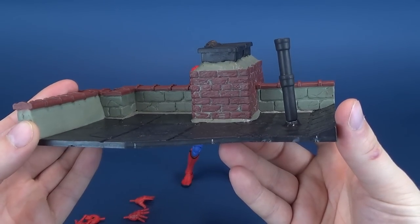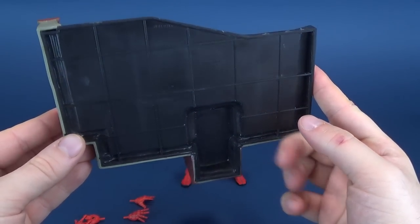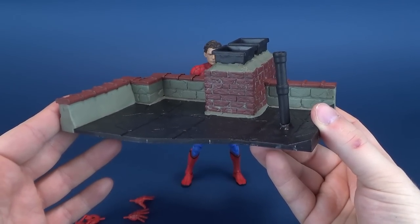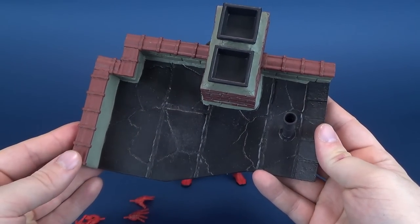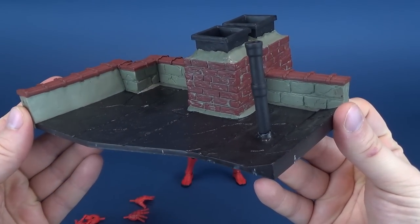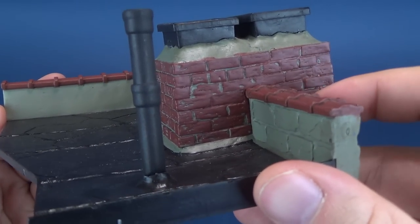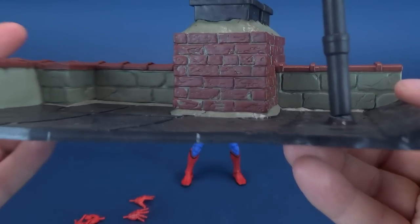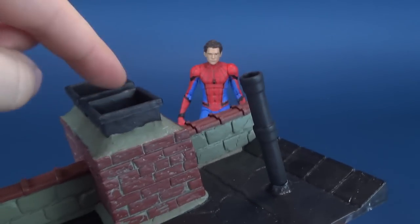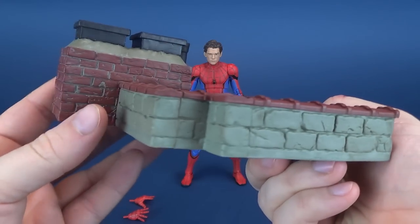A nice little rooftop diorama scene once again proves to us that Diamond Select are the kings when it comes to diorama display stands. This could ideally be used for anything. You can see the really nice job on the brickwork, painting and sculpting, the stonework, even the cracks on the top of the rooftop, and there's a little chimney and smoke exhaust pipe. Overall, a really neat looking display stand.